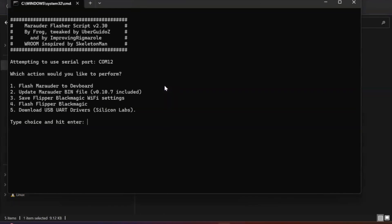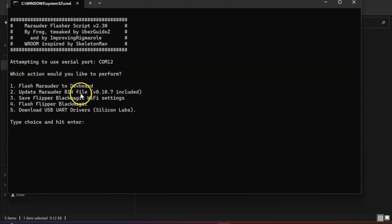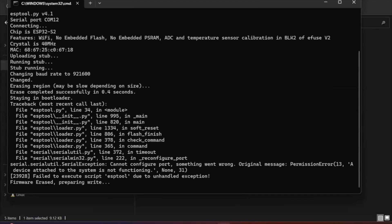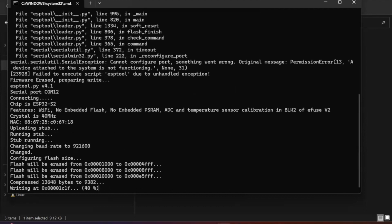If you double-click the file you should be presented with these options. If you're not seeing these options, it's because you didn't hold down the power button long enough, or the button wasn't held before you plugged in the USB-C cable to the Wi-Fi Dev Board. Once you've done this, select number one to flash the Marauder firmware to the Dev Board, press Enter, and you'll see a list of options. This will take around one minute to flash the firmware and then you should be good to go.